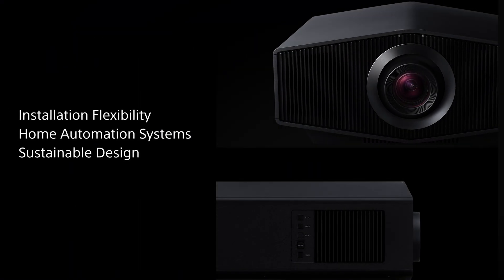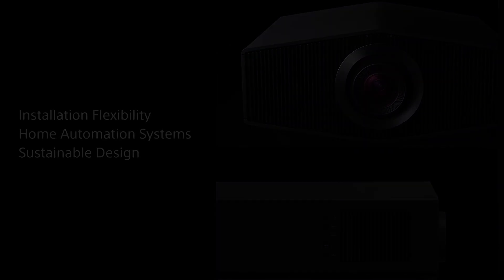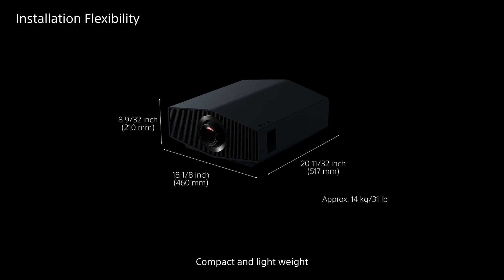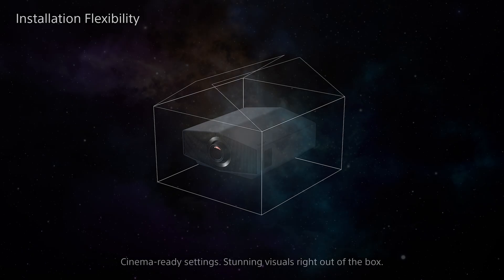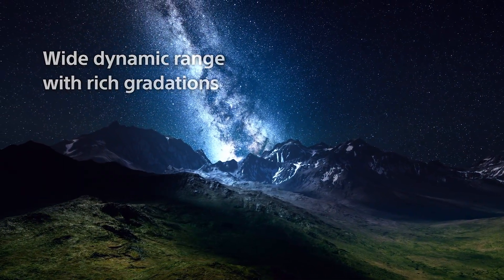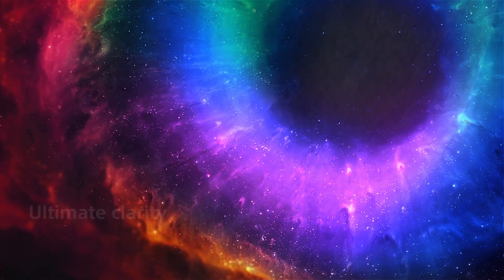The chassis and hole pattern on these new models has remained the same as the previous versions. We've heard feedback from our dealers and they absolutely love the slim design and lightweight, which made it a breeze for installations, so we've kept that chassis the same. We've made huge improvements to our contrast, color, and clarity this year by using our award-winning XR processor.